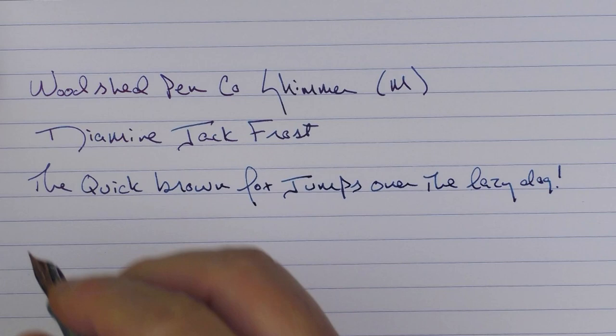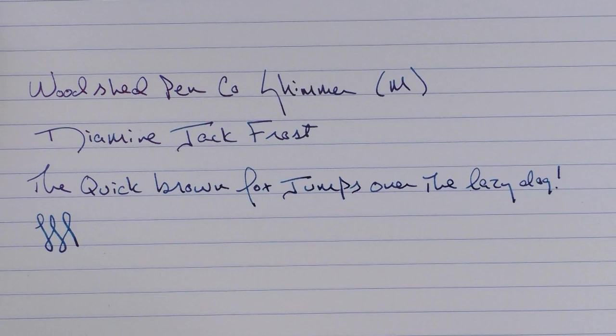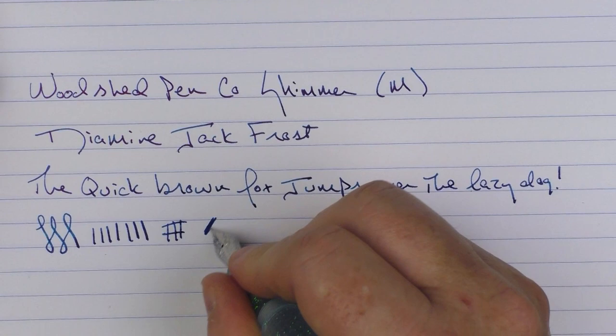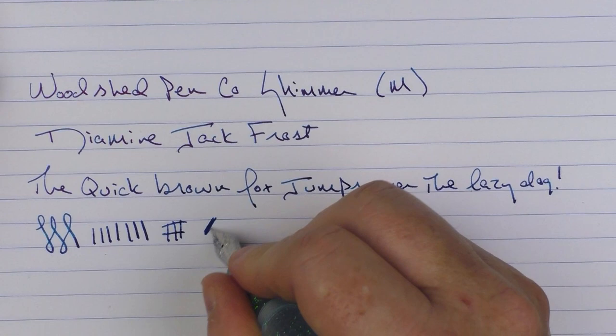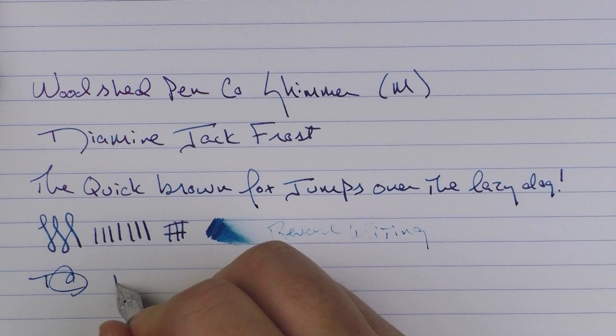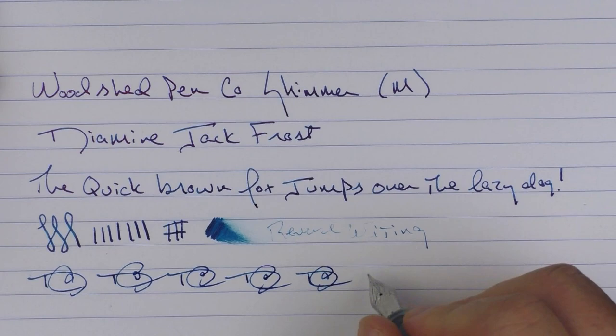I find that this medium Yovo nib performs nicely — it was tuned nicely. You're not going to get a lot of line variation out of it, but I do find that the ink flow on this nib is nice. In regard to reverse writing, I'd say it is a little bit scratchy. But in regard to some fast writing, there's no issue whatsoever.